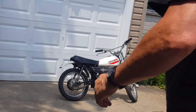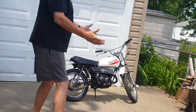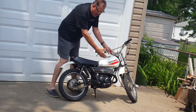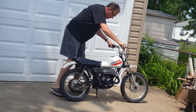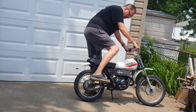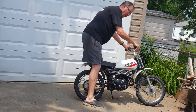All right guys and gals, this is an absolute cold start attempt here. From top to bottom, new pistons, new rings, new main shaft seals, all kinds of new gaskets and stuff. I just hope it runs, so let's see. Totally cold, I can touch everything, first time.